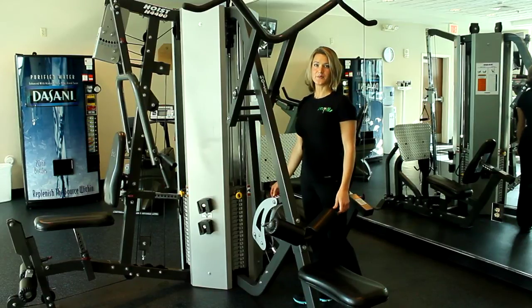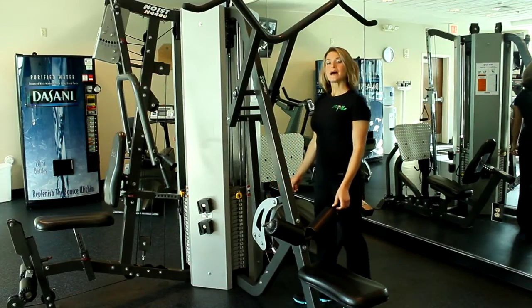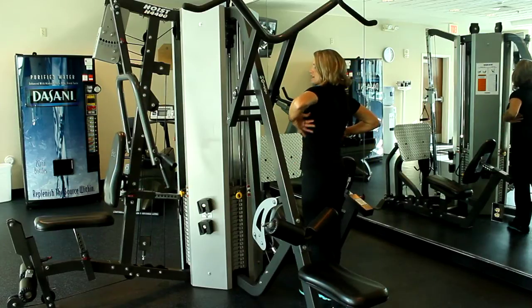I'm Corinne Banks with Solis.com and we're looking at the Hoist H4400, a multifunctional piece of equipment. Today we're going to look at how to use the lat pulldown. We're working the outer part of the back, the lat muscles.